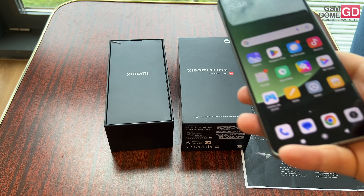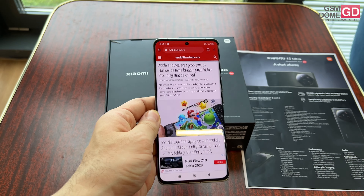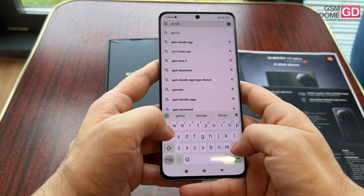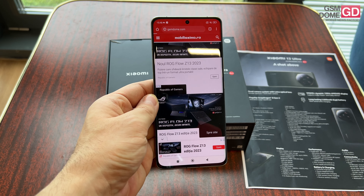Now let's talk about the cameras. The selfie one is a bit limited — it's a 32MP shooter, a classical choice for Xiaomi. To be honest, I'm a bit disappointed by its two shortcomings: it doesn't have 4K video capture and it doesn't have autofocus. So it feels like it's lacking a bit.